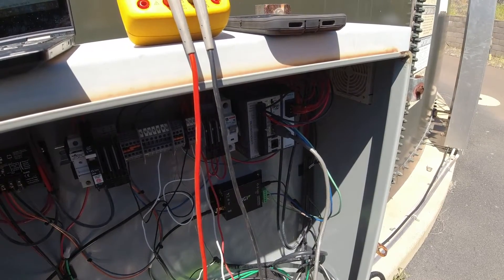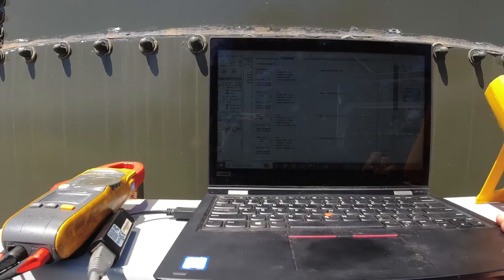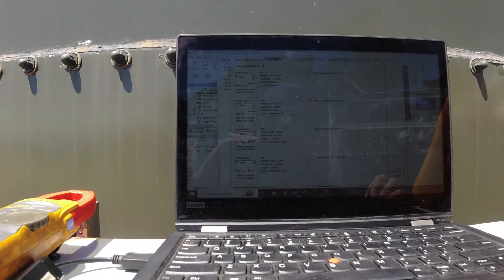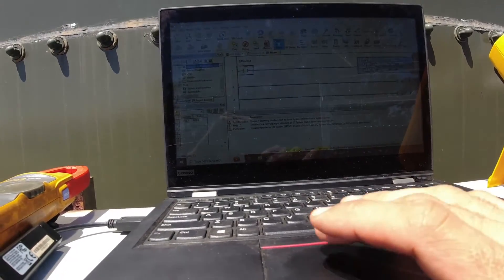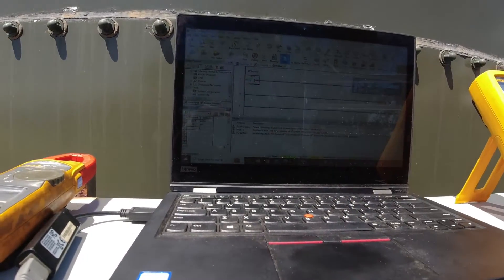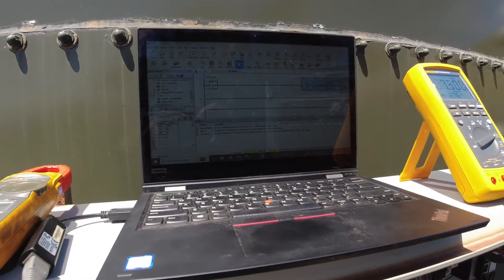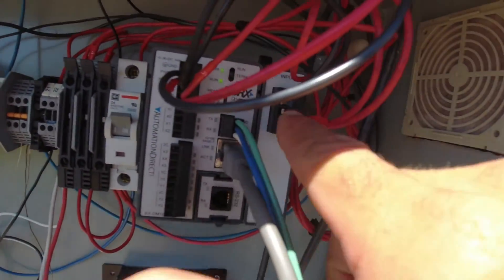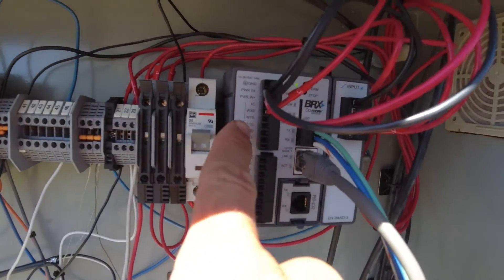Yeah, probably. What I'd like to do is check that the settings didn't get reset. It's analog input one — WX1. They're all set to 4 to 20, no filter time, the range is good. I think our next step is going to be to see if we can find another channel that is working and move it over to that. So now I've taken my tank level analog input — which was on this additional module — and moved it over onto the native analog input WX0 that's built into the PLC.